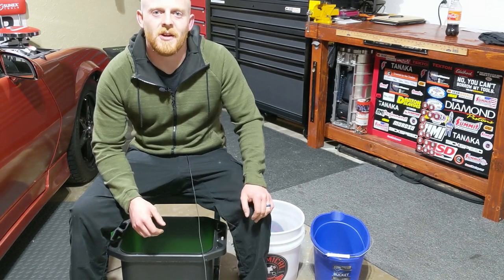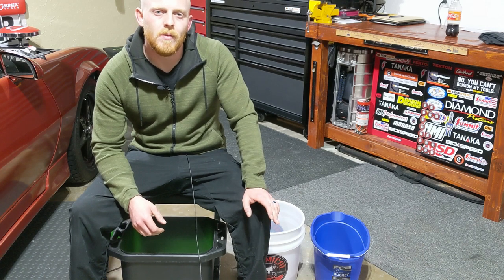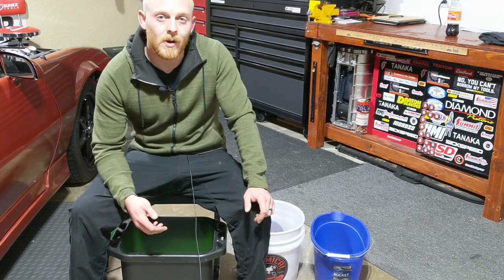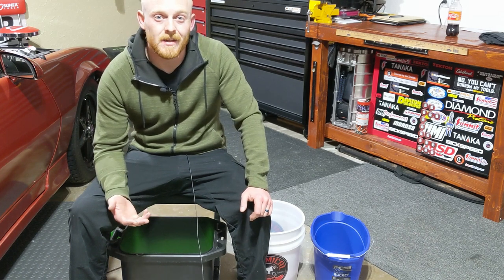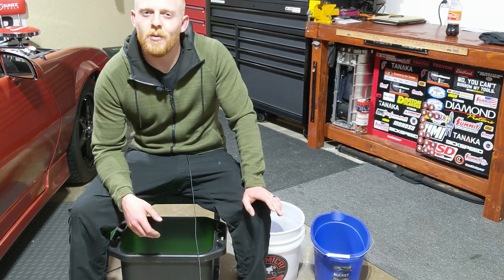Hey YouTubers and welcome back to Tony the Technician channel. Today we're going to be going into something that can be a pain for a lot of people that like to wash their cars. Maybe you're like me and you have bad knees, maybe you have a bad back, but you haven't given up so much to where you don't want to wash your own car.